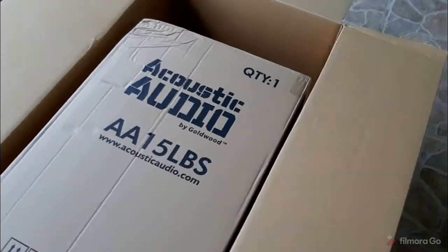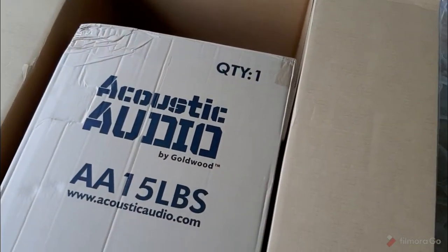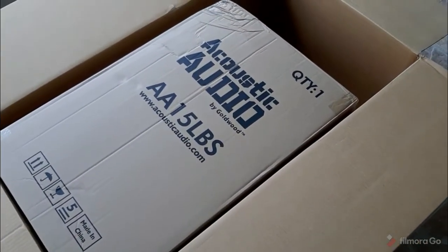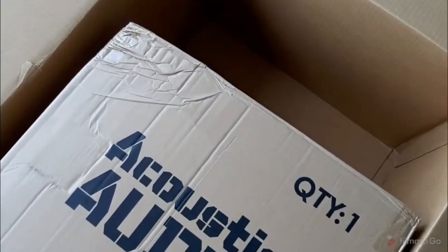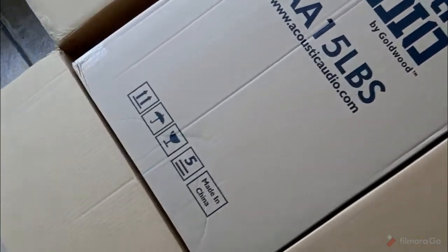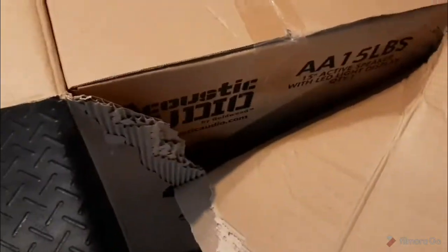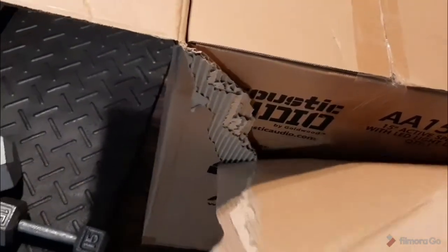This is an unboxing of the Acoustic Audio. I just opened the box — I've seen some reviews where like 90% were good, but a couple said it wasn't even working, which concerns me. It's almost hard to get a package without something being banged around. Once you take it out of the big box, it's in this box, and it's inside another box — so three boxes total.